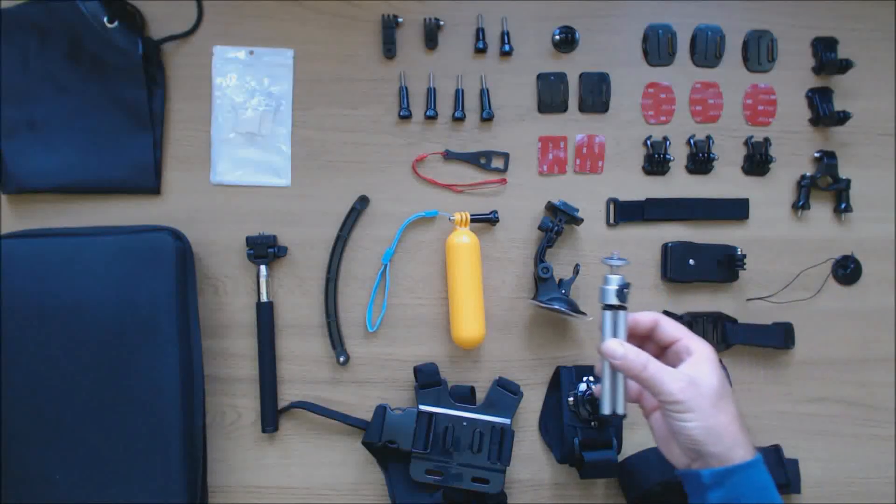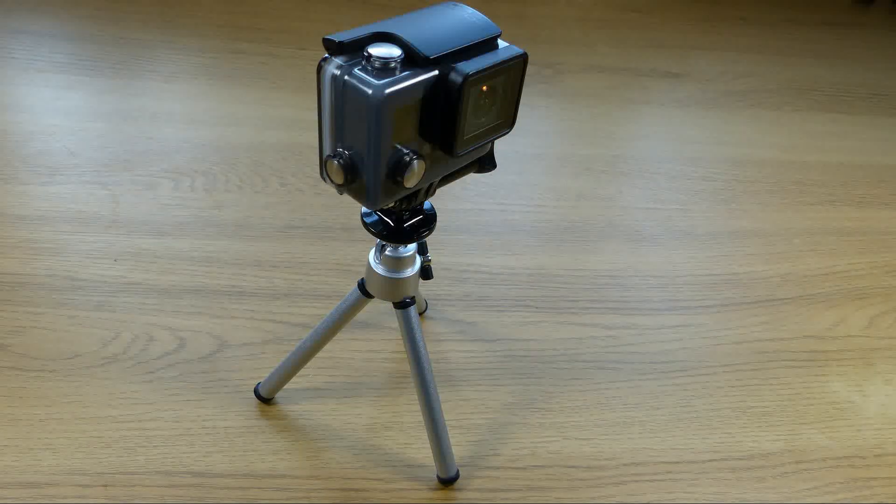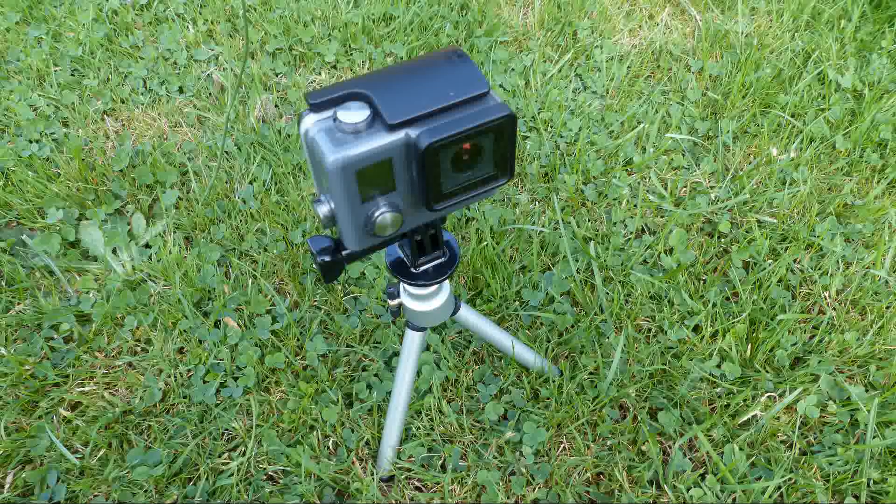Moving on to the mini tripod. This has a lockable quarter inch ball mount. It's very lightweight and useful for passing shots or time lapse capture. Again the tripod adapter is used to mount the GoPro.